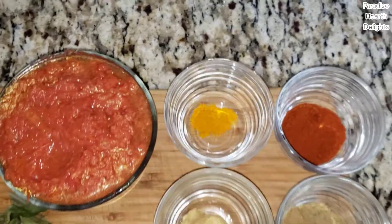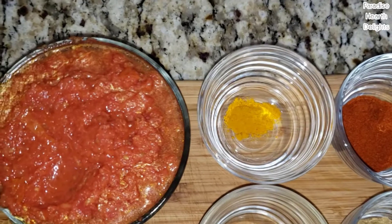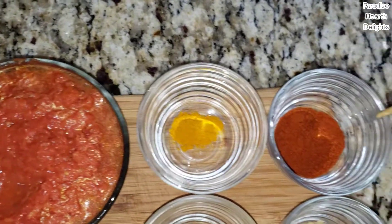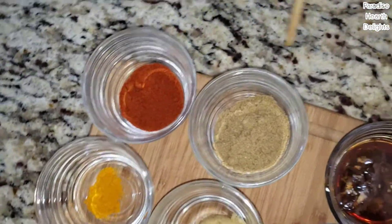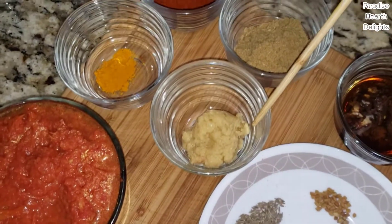For our powders, I have the essential three powders that almost every Indian curry uses: half a teaspoon of turmeric, a teaspoon or more of hot chili powder, one tablespoon of coriander powder, and about a half to one tablespoon of ginger garlic paste.